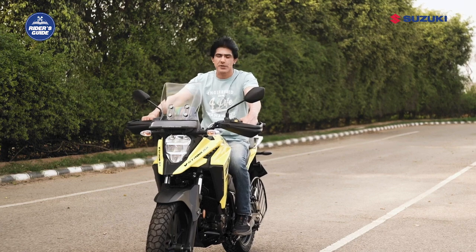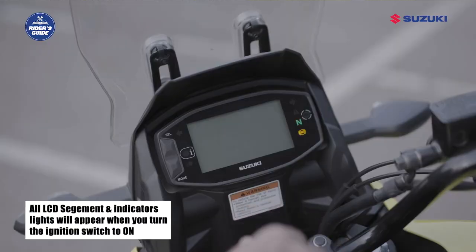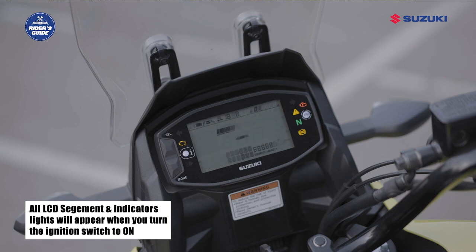When you turn the ignition switch on, all LCD segments appear and then the normal display will appear. Let me tell you about all the indicators one by one.